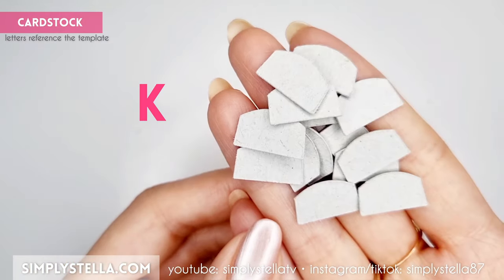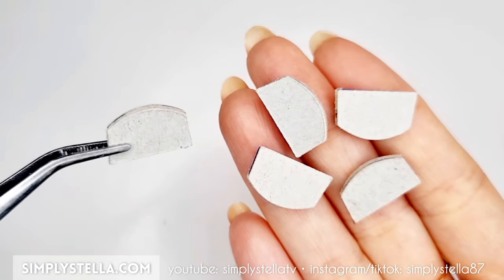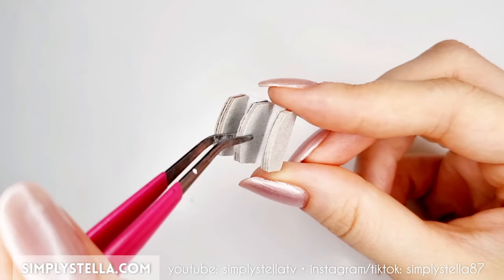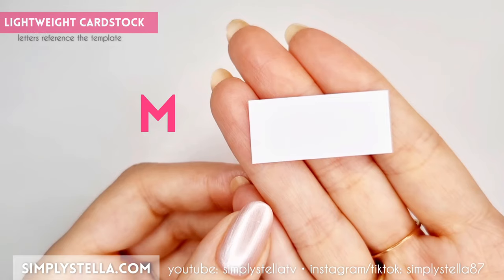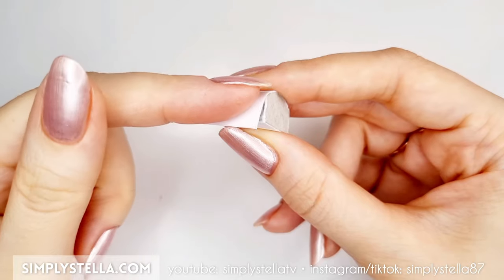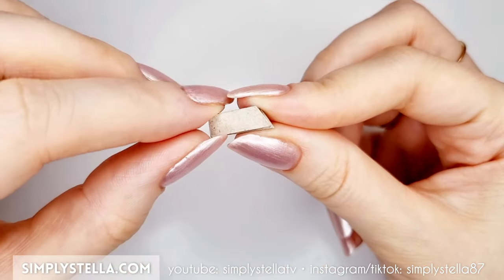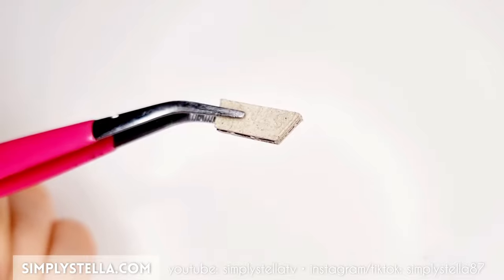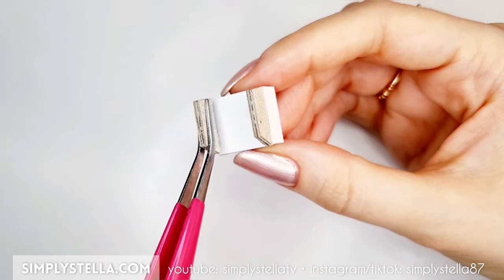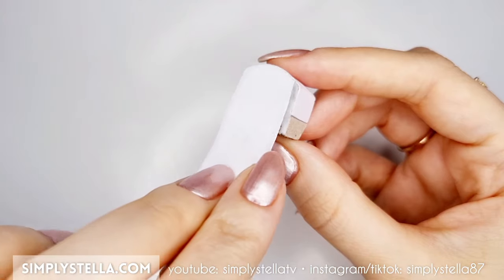Now cut this part a few times and once again stack the elements together in groups of 3 or 4 layers. Make at least 4 pieces, then glue them to this part of the template. Next, cut this piece into lightweight cardstock and glue it around the previous one. Now cut this part several times — you know the drill by now — stack the layers together to make 4 or 5 identical pieces. Attach them to the bottom of the part we assembled earlier. Then cut this part and glue it around this base structure.